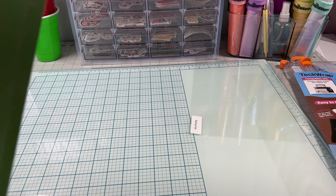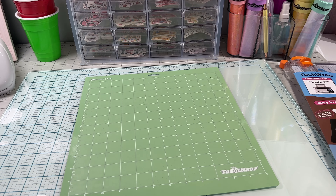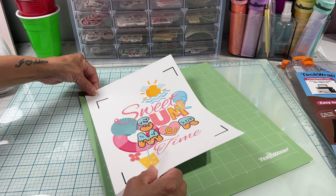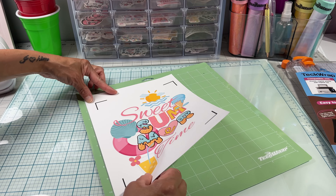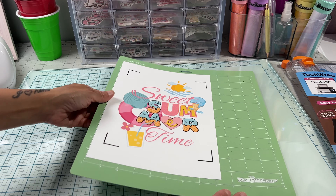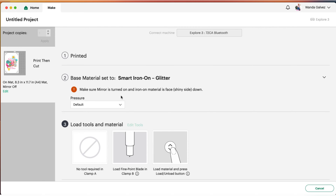To cut this design I'll be using a TeckWrap mat — this is a standard TeckWrap mat. This is how the image turned out; the colors are so beautiful. When placing your design, make sure to place it exactly the same way it appears in Design Space, otherwise you'll be left with a design that's not cut properly. To cut my material I'll be using the iron-on glitter setting. I'll be putting more pressure just to make sure it cuts through the material. I recommend trying out different cutting settings since each machine cuts differently.